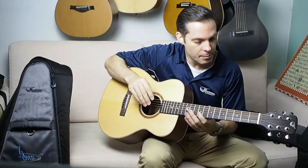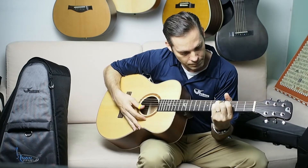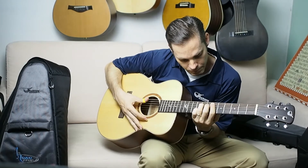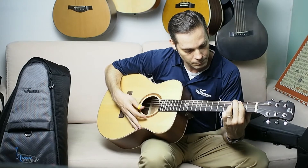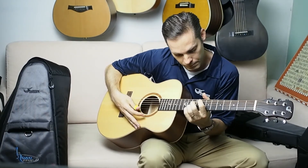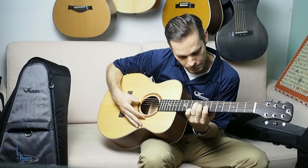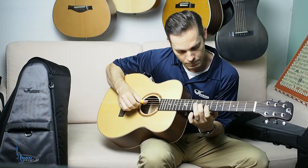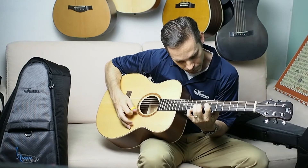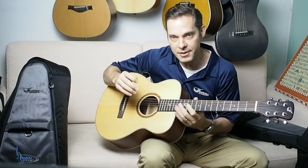So you can hear a little bit of note separation. Let me try a little bit of Django Reinhardt and see how that sounds. And then just some basic cowboy chords.